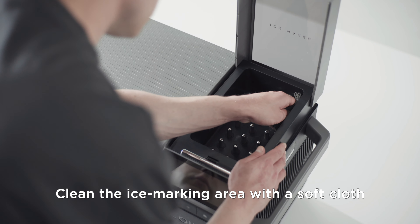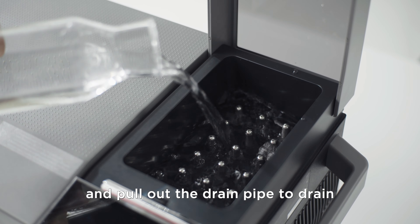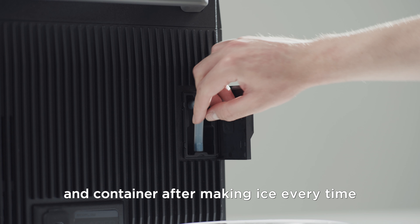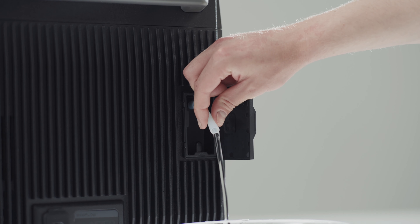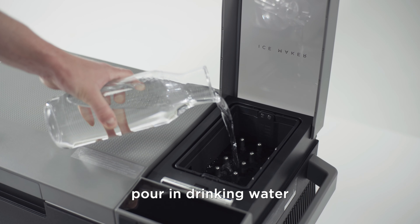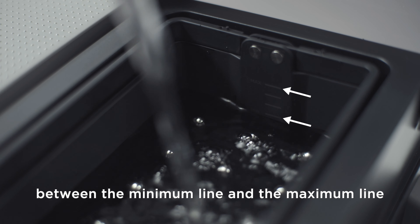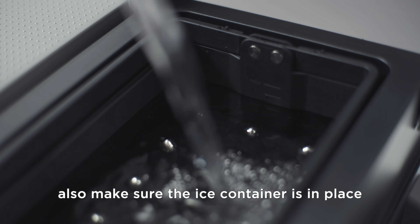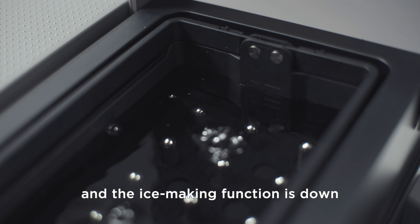Clean the ice making area with a soft cloth. Pour in an appropriate amount of water and pull out the drain pipe to drain it. It is recommended to clean the ice maker and container after making ice every time. Pour in drinking water. The water level should be between the minimum line and the maximum line. Make sure the ice container is in place, or it alerts that the container is missing and the ice making function is down.